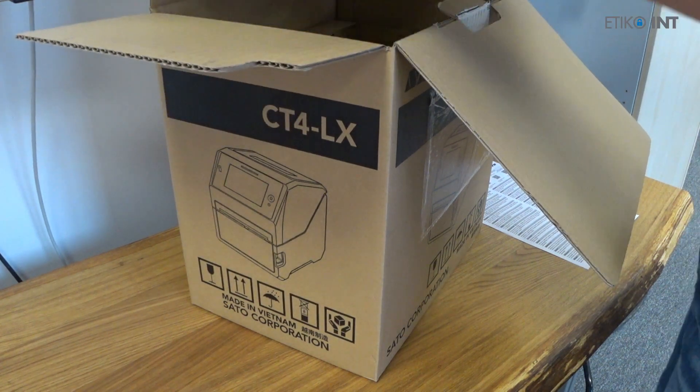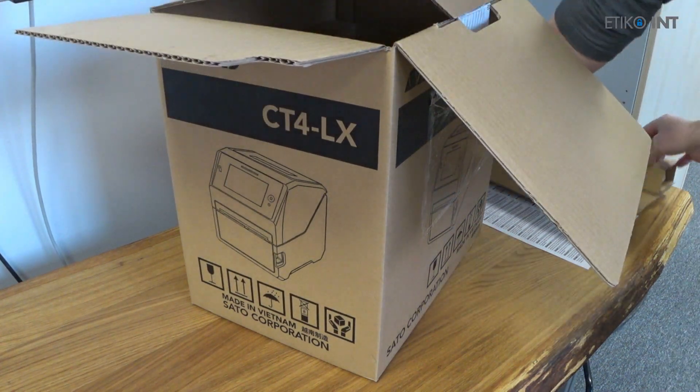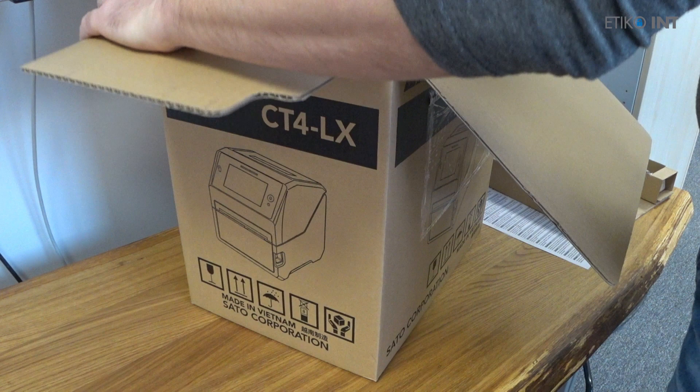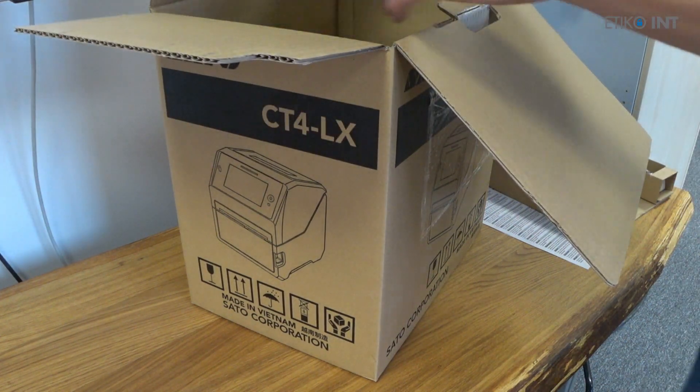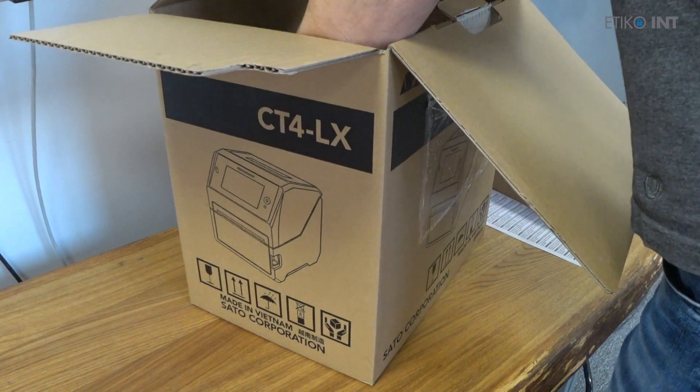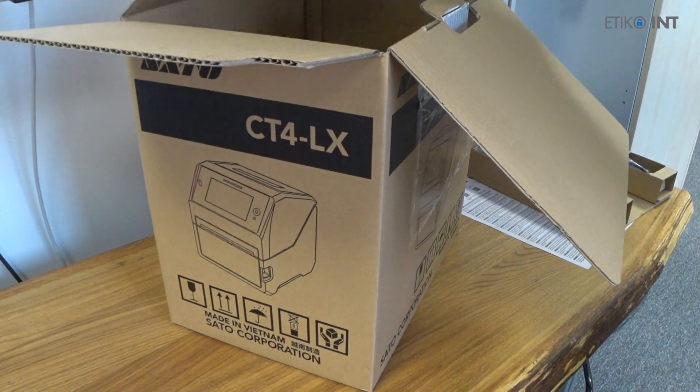The camera angle here is a bit off but you'll get the point of what's in the box. Basically in the box there are some electrical components, a power adapter, power cord, and also plastic tabs for installing the ribbons.